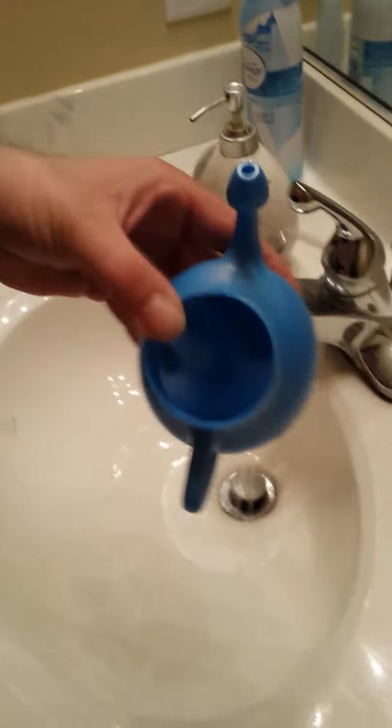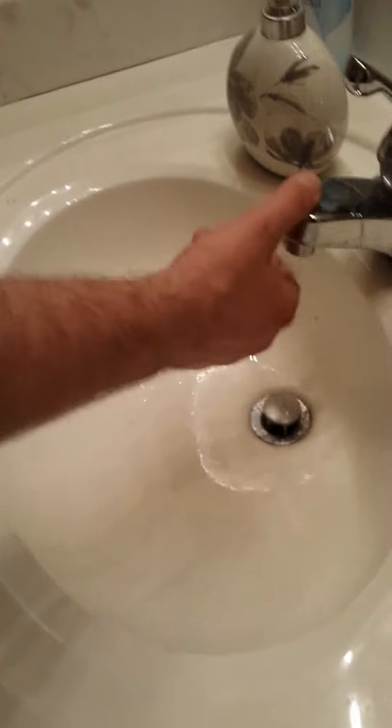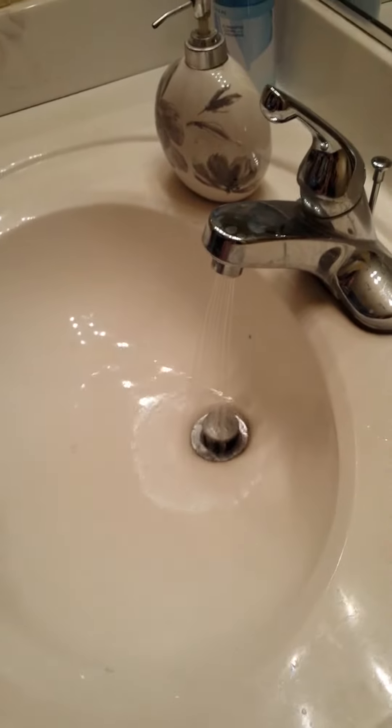Okay Nick, you asked for it — the neti pot challenge. First thing you do: put a little saline solution that comes with the neti pot into the neti pot. Lukewarm water — very important.